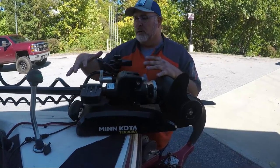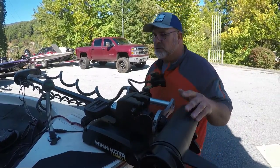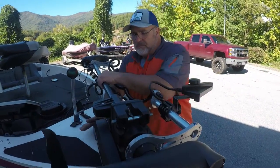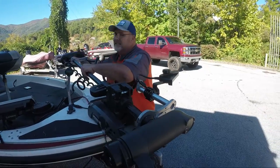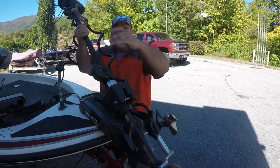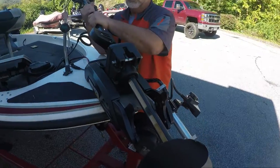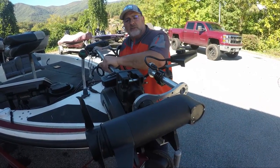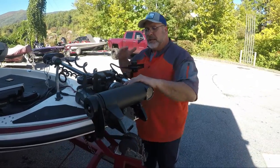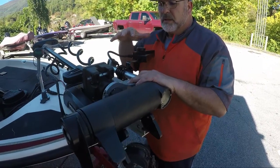The trolling motor we have here is called a Tarova. It's typically a unique specialty type of trolling motor. When you press the button, it slides down the shaft to deploy into the water. So you can't put a transducer attached to the shaft in any way. What we have to do with this Tarova is put a special designer mount onto the trolling motor itself.